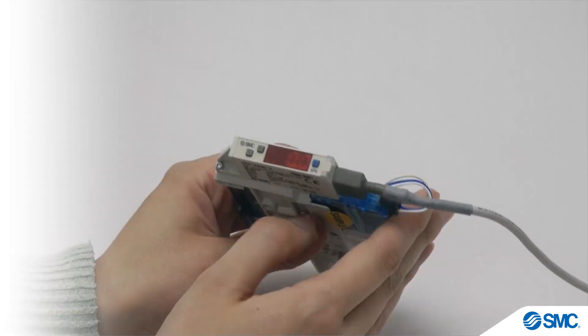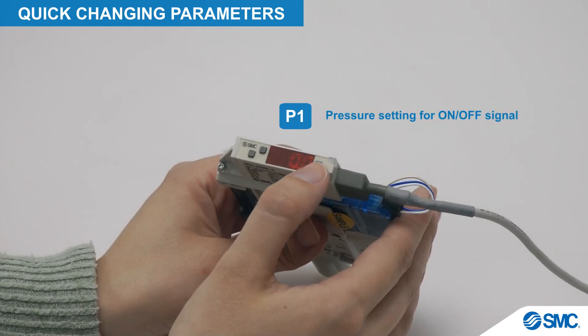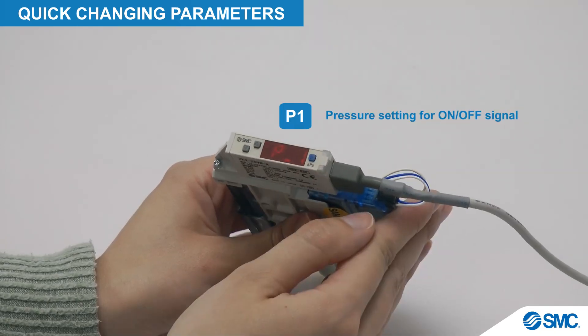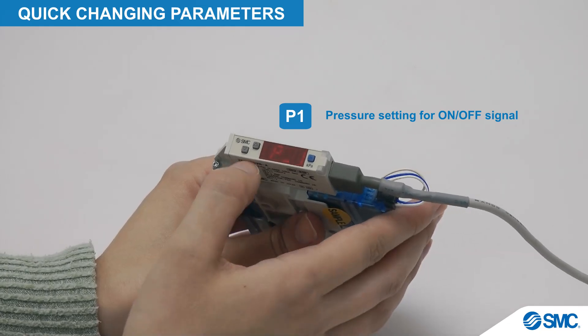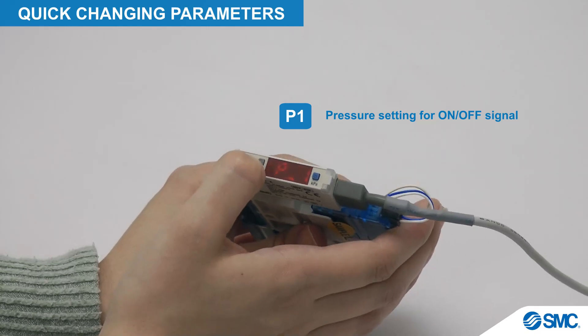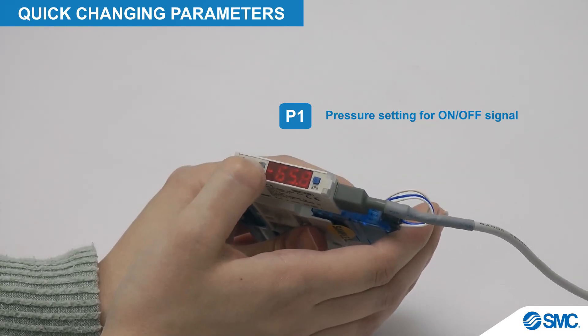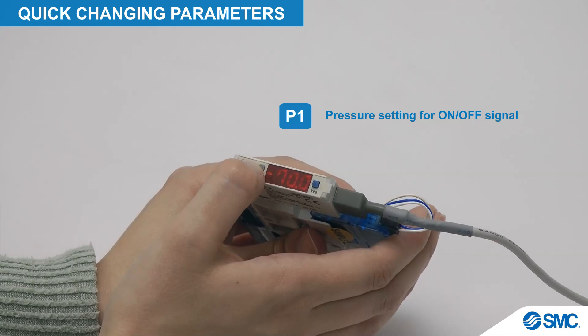Now, for changing the parameters on this device. In measurement mode for P1, press the S button once. The set values will be displayed. To change the values, press the up button to increase the value and the down button to decrease it. For quick continuous changes, hold down the button. Short single button presses make single-digit changes.